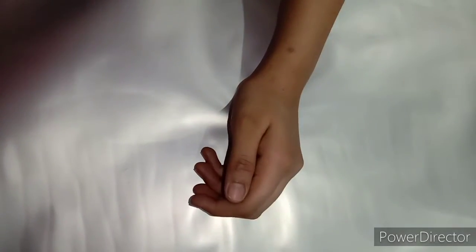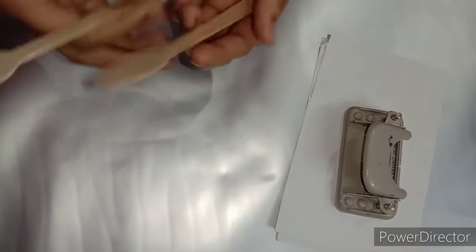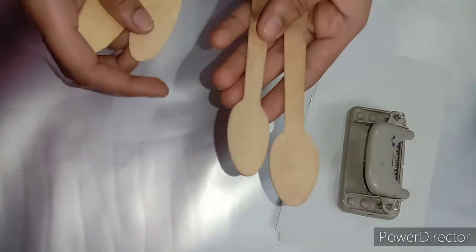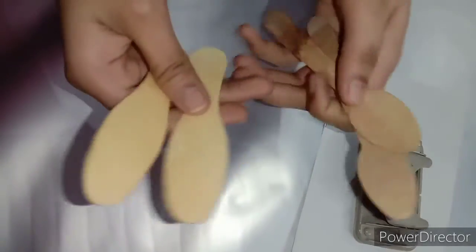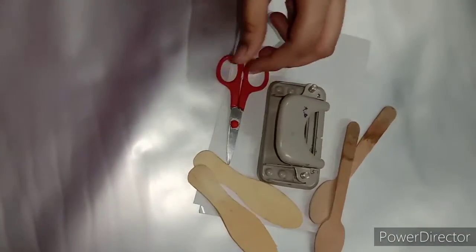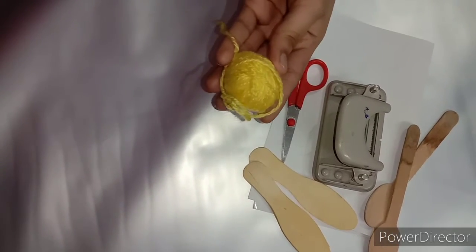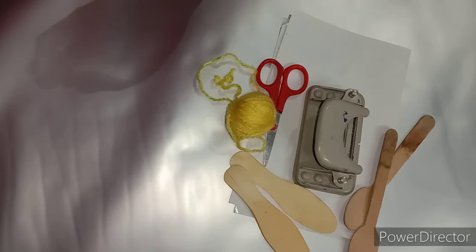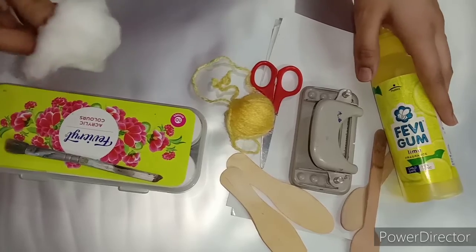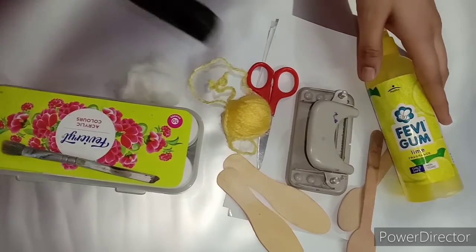For this we will need materials: a white sheet, a punching machine, ice cream sticks — some come like spoons, you can use these two types — scissors, a little yellow wool, blue wool, a paint brush and paint, some cotton, and a marker.